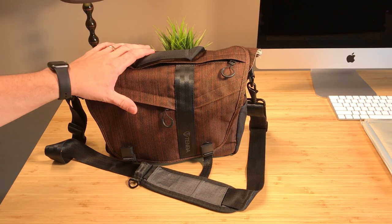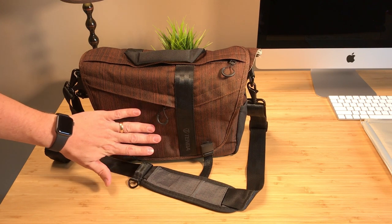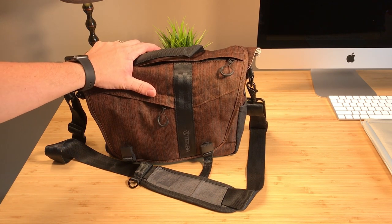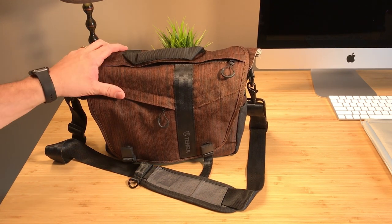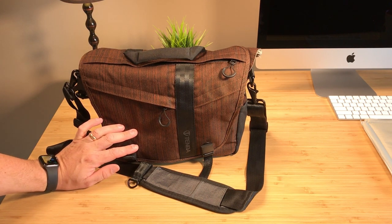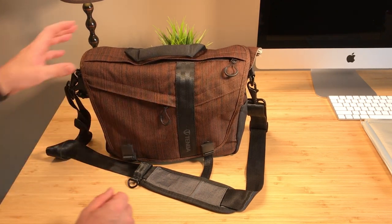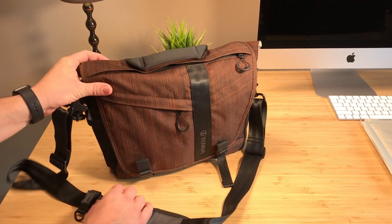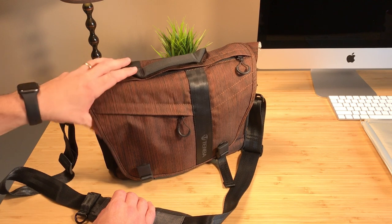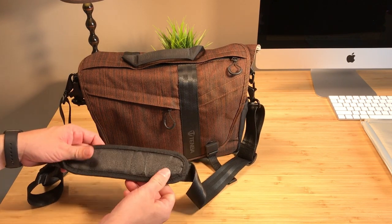I have the Tenba DNA messenger bag in the copper color — they don't make this color anymore but they still make the bag for about 90 bucks. I bought this copper color on clearance for about $69 and I really ended up liking it. I'll have to do a separate video on this bag. I made a couple of modifications just for carrying it a long time.